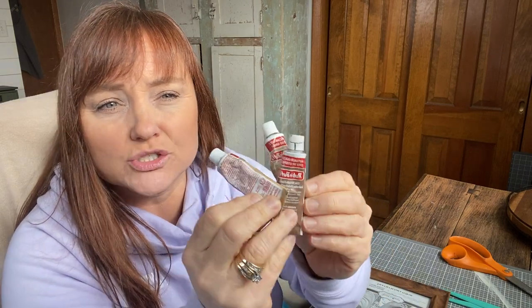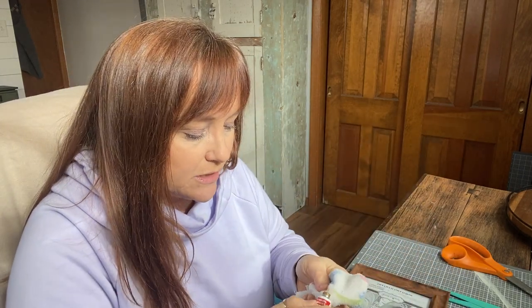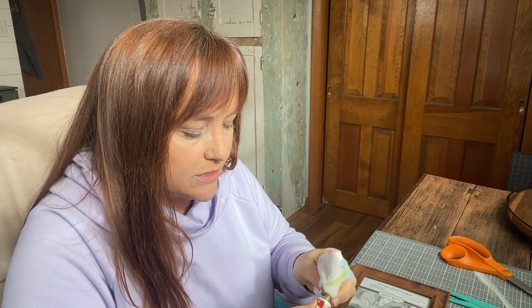Rub and Buff is your DIY friend. This is a supply that I always have on hand. That one says gold leaf. It just adds a little bit of character and old charm to a project like this.